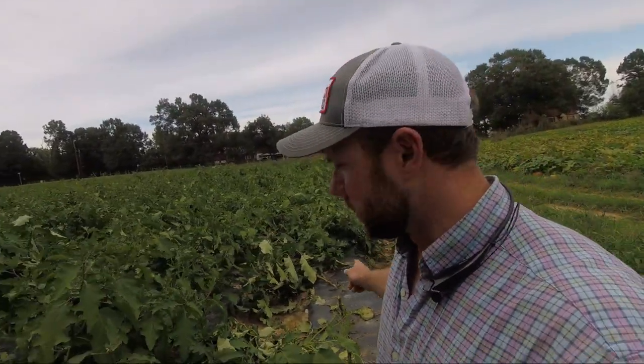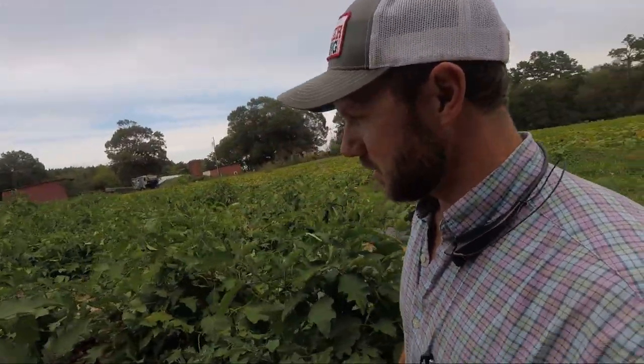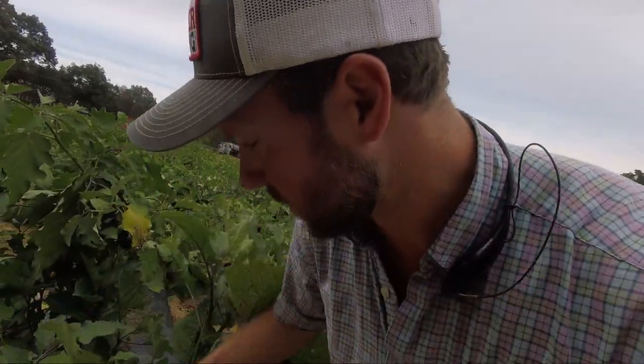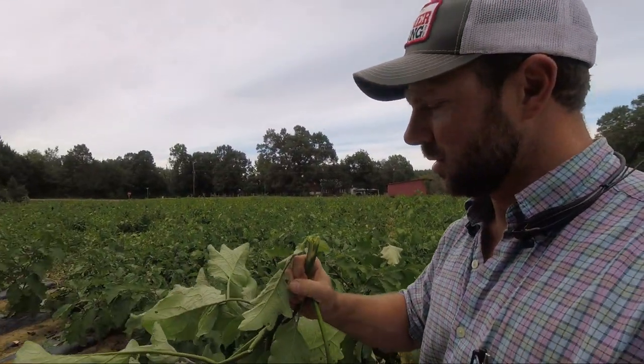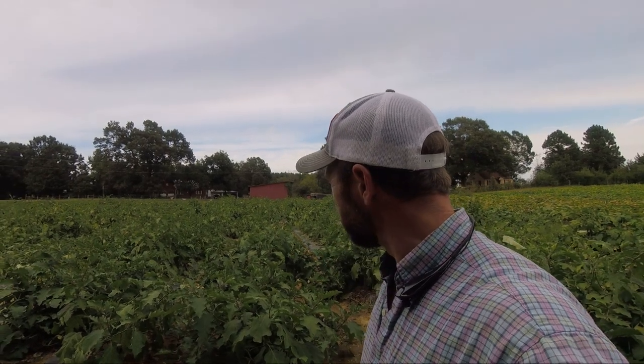We always stake our eggplant because it keeps them up out of the rows. We found out in the first couple years we grew eggplant that if you don't stake your eggplant, this is what your eggplant field will look like. They are a lot stronger than tomatoes — they're kind of like a little tree, very woody — but when they get loaded up with 10, 15, or 20 pounds of eggplant, they look like this.